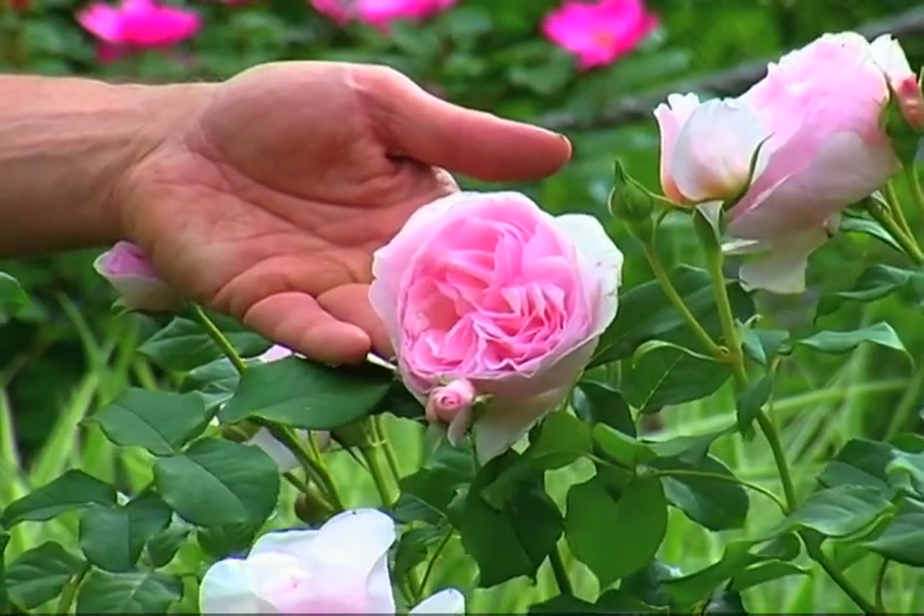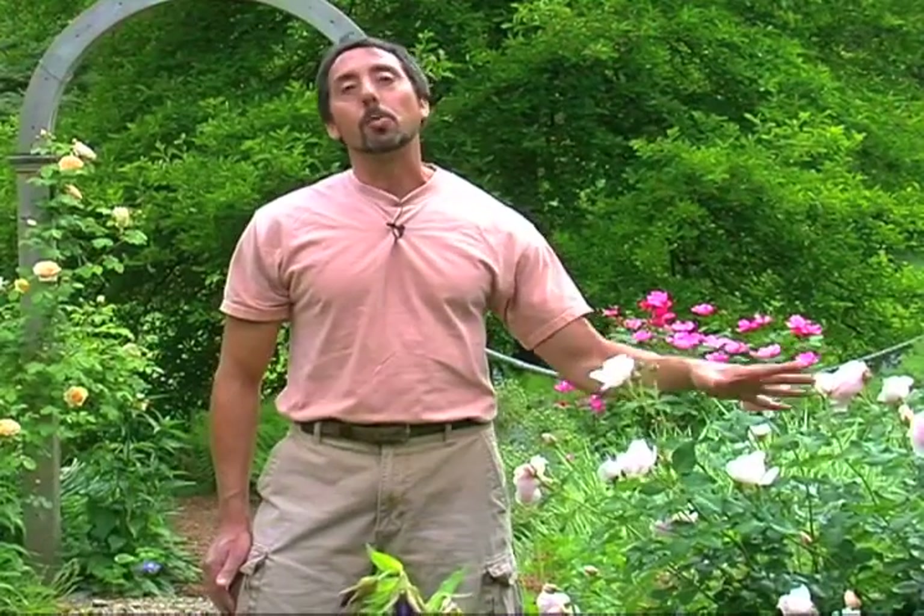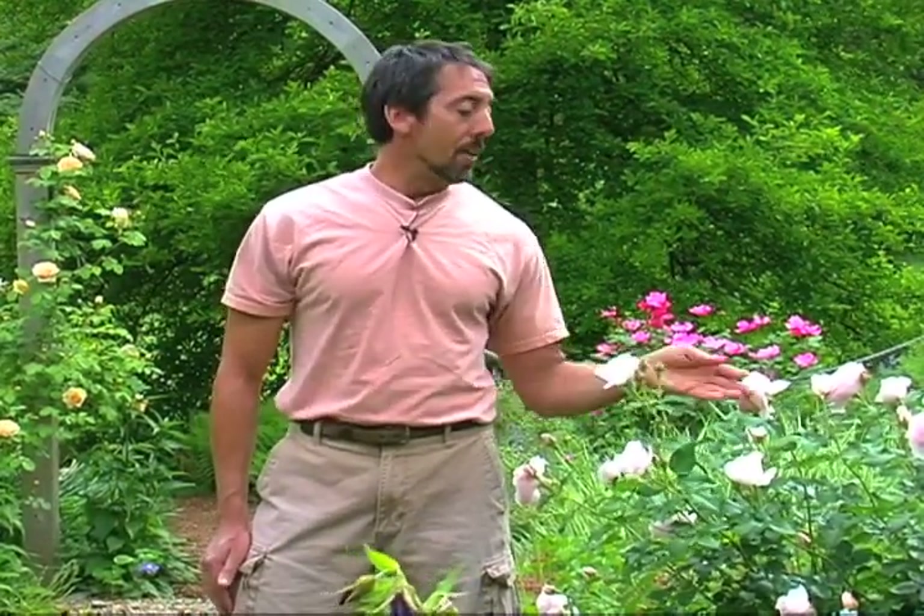If you come back to my garden in, say, September, these roses won't be as perfect. The leaves will have some yellow. They may have dropped some of their leaves. But to me, that's not a reason not to grow them because the display is so beautiful.